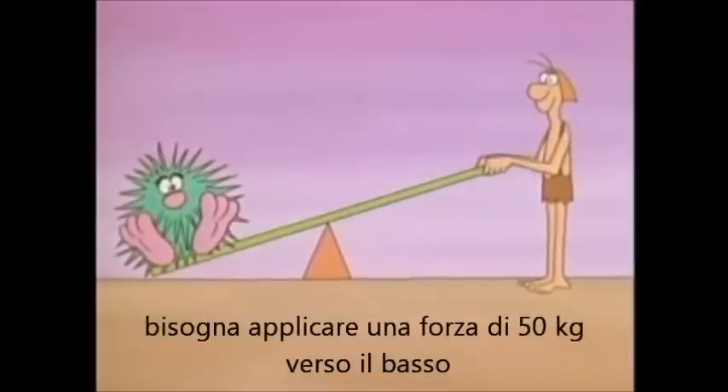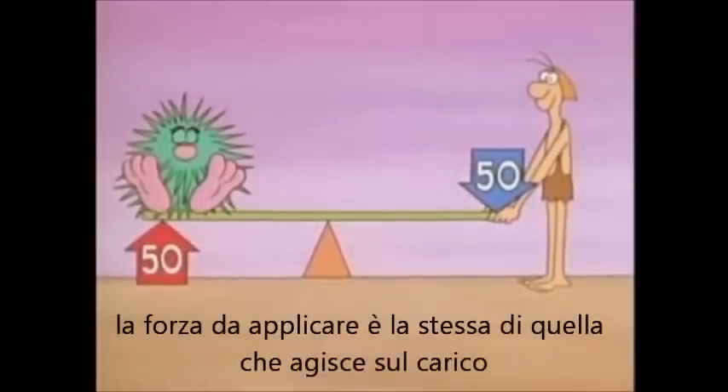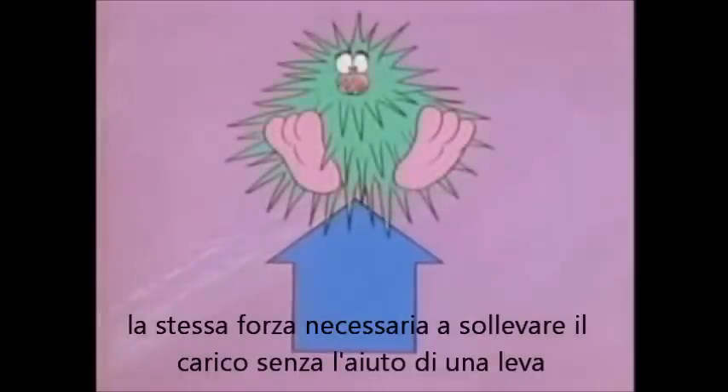If the load weighs 50 pounds, you need to push down with 50 pounds. The amount of force that you apply is the same as the force that acts on the load — the same force you'd need to lift the load without the lever.